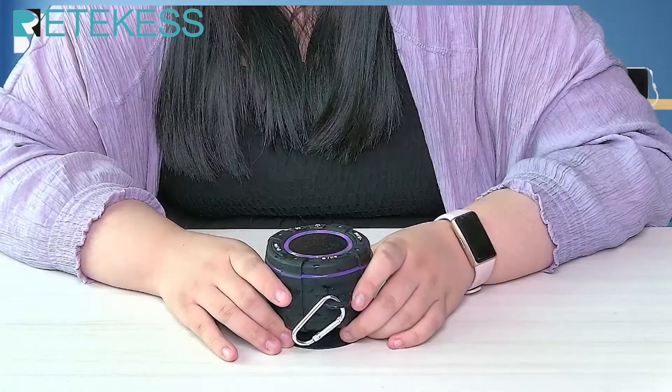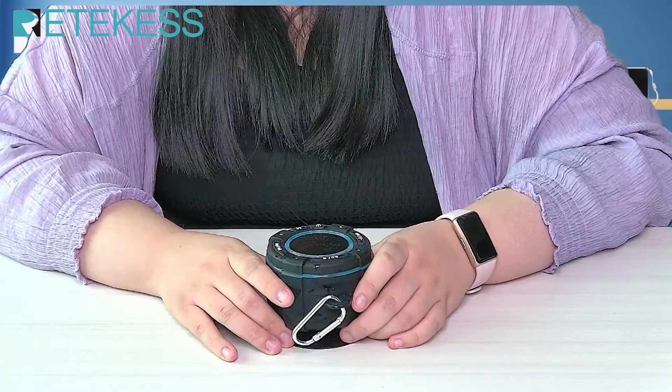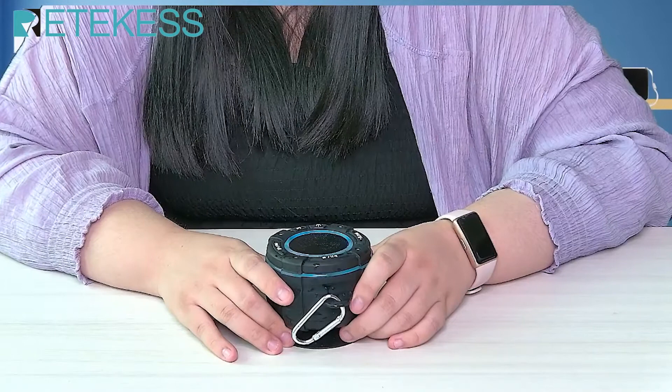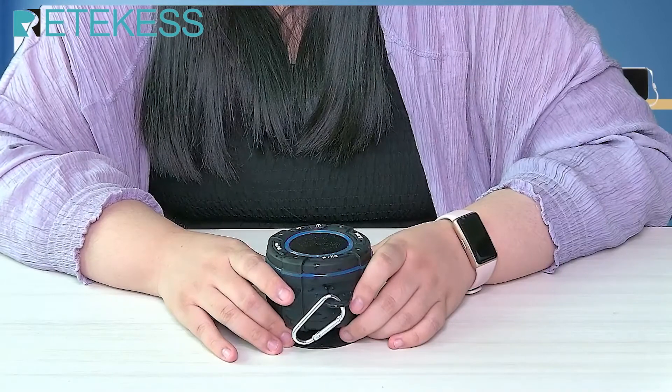Can you feel the power of music through the real effects? If you have any questions about this radio, please feel free to ask in the comment section.